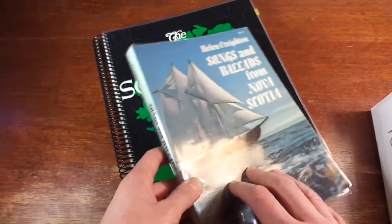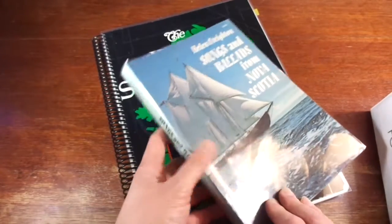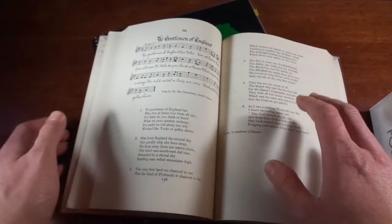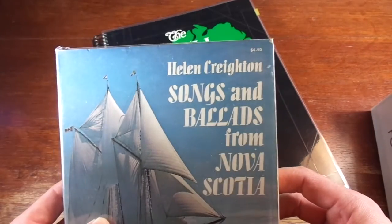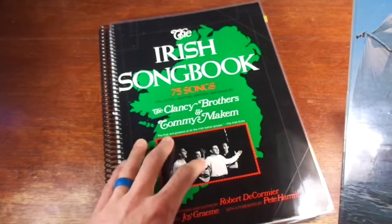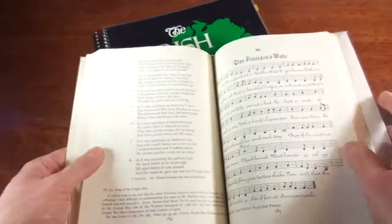If you have song books with a squared-off edge — what they call perfect bound — the problem you get as a guitarist or pianist is that they don't lie flat when you're trying to play. This one is the Folk Songs and Ballads from Nova Scotia by ethnomusicologist Helen Creighton, and my Irish song book, the Clancy Brothers song book, was like this as well.